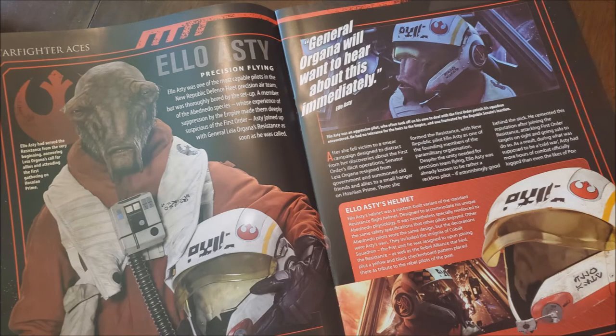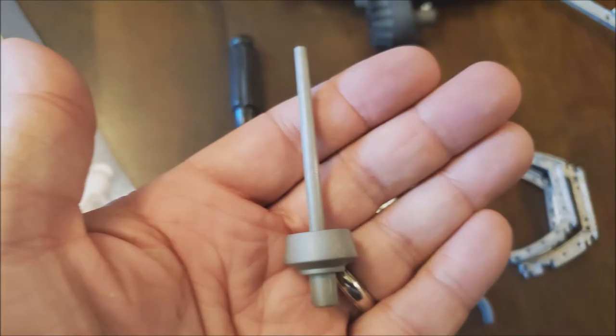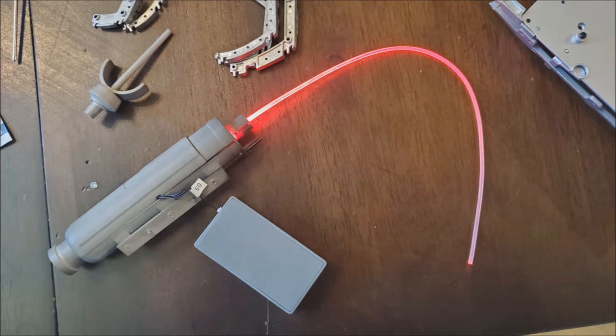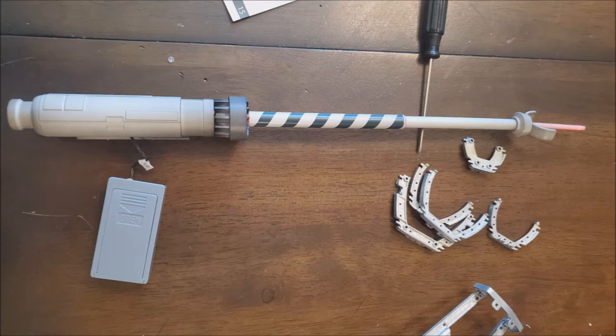Issue 34 has an article about Ello Asty, and there's another article about attacking Starkiller Base, which is cool. This is more of the upper port laser cannon and the fuselage frame cross members — building the tip of the gun, including the rectangular flange and the suppressor mount. I lit it up so you can see what the LED looks like inside the gun. Putting it all together, you can notice the little LEDs lit at the end — and this is what the guns look like when they're all lit up.